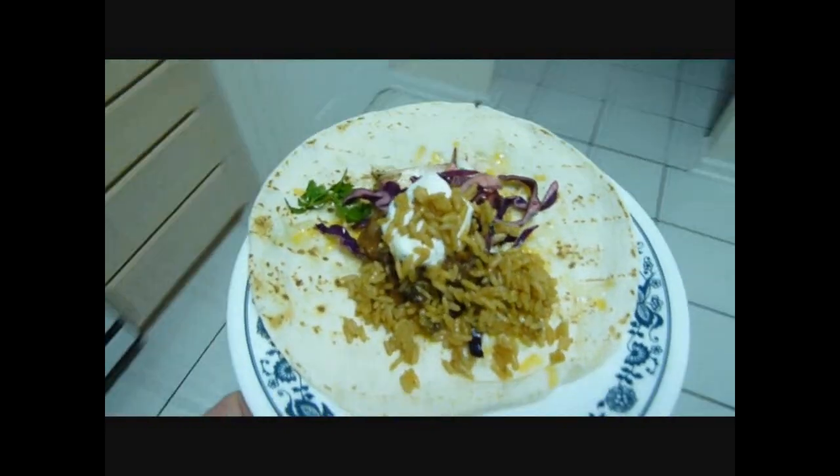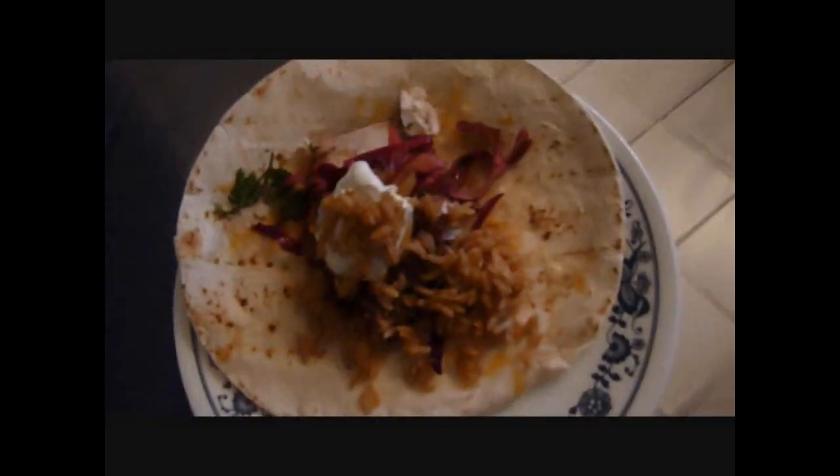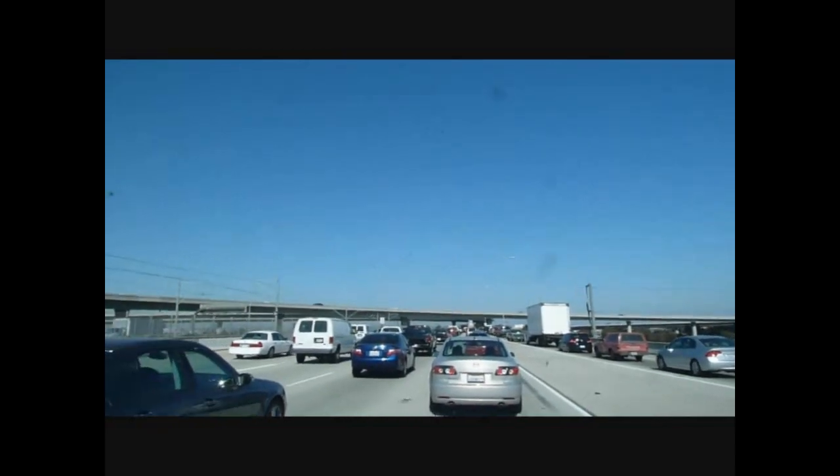I'm going to leave them here for Robertina to stay cool. This is Thomas by way of Daisy. Thank you, Liz. Well, I guess welcome to California, right? Stuck in a traffic jam.